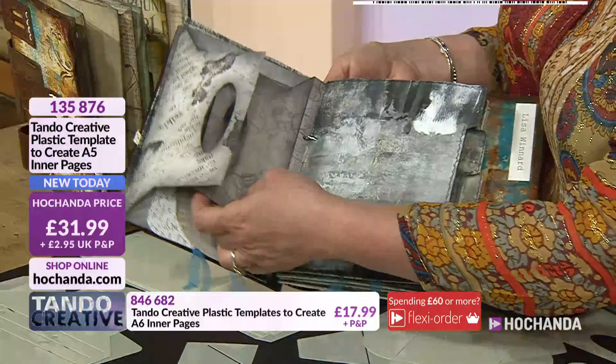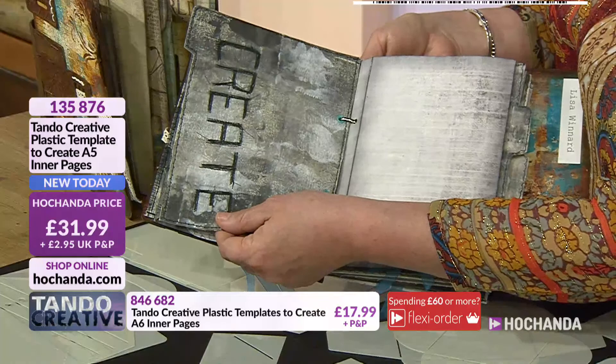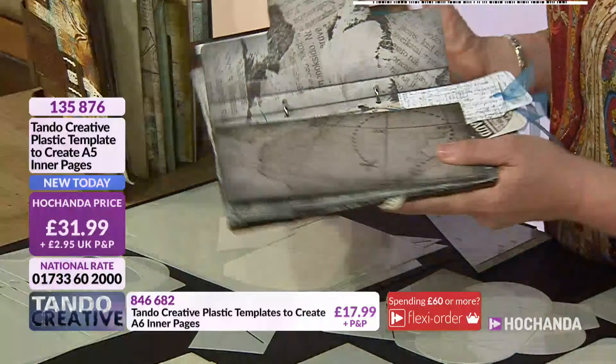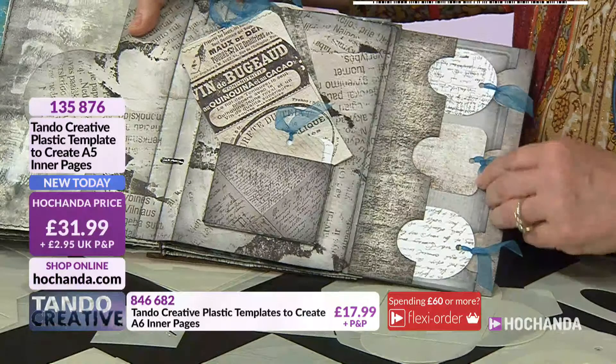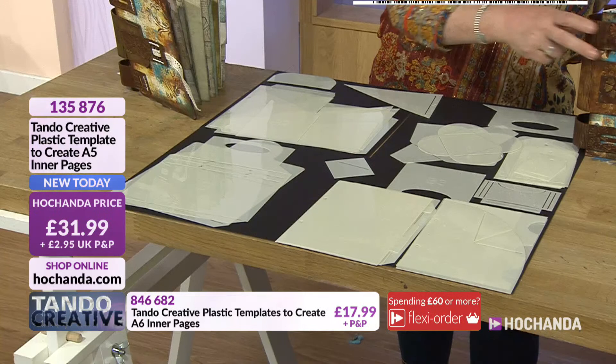So you've got 29 pieces — and sometimes you'll need more than one piece to make up a template. For instance, this particular page, you've got the outside element which is detailed, but then you might have another piece that works alongside it. I love this — you can kind of see where these pages have been created using fabric, a little bit of stitching. It could be pretty papers, a pocket — love it when you've got it the right way round. All the tags, all the interactive elements you're going to be able to add in here are featuring.